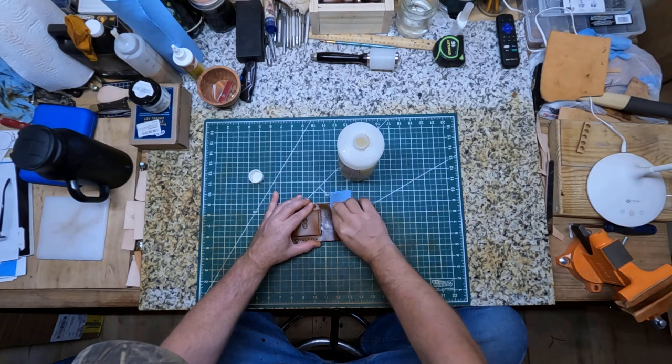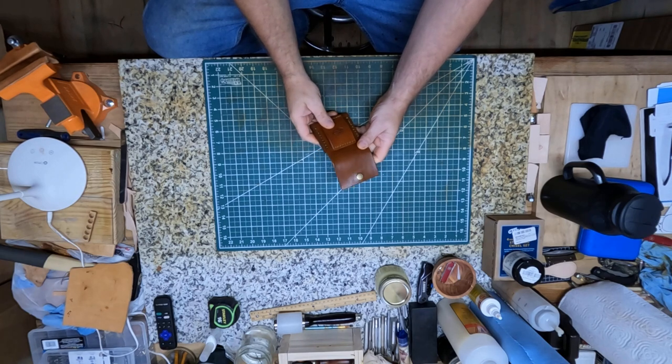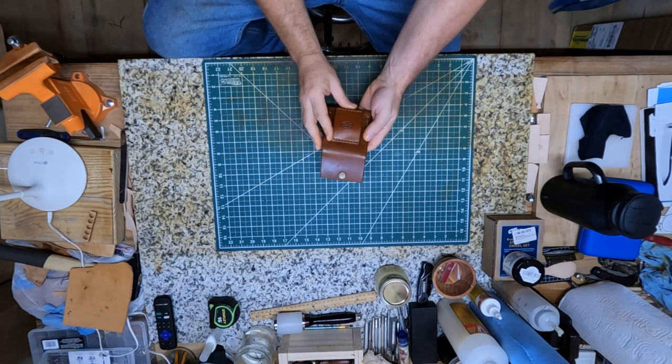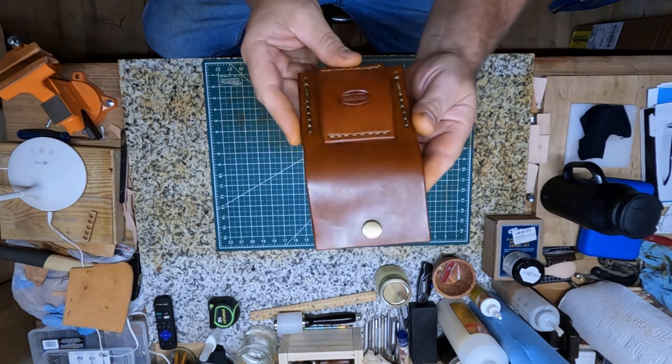Alright y'all, just got through putting this tan coat on this leather cartridge pouch that I've made, and let me show y'all what that looks like.